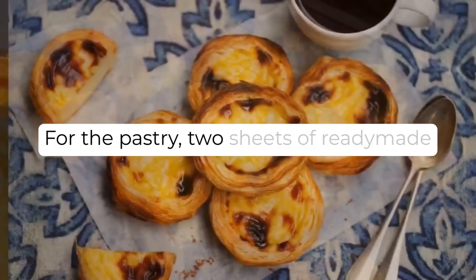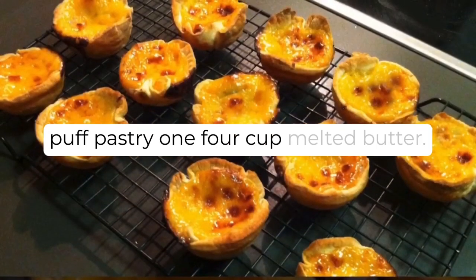For the pastry: two sheets of ready-made puff pastry, and one quarter-cup melted butter.